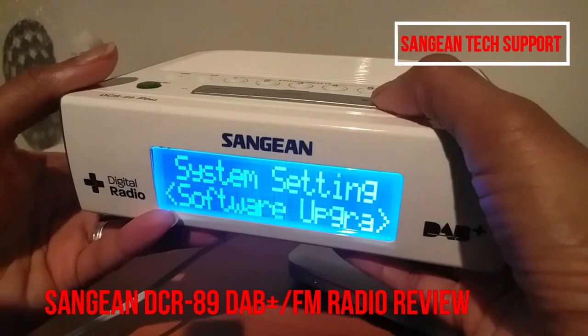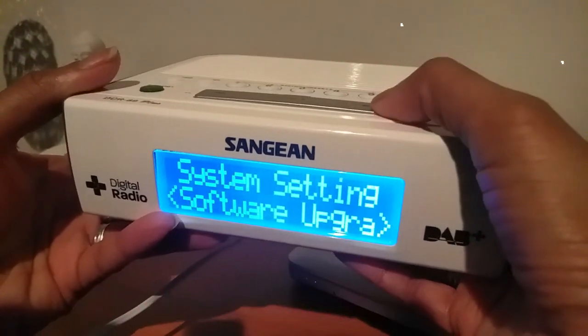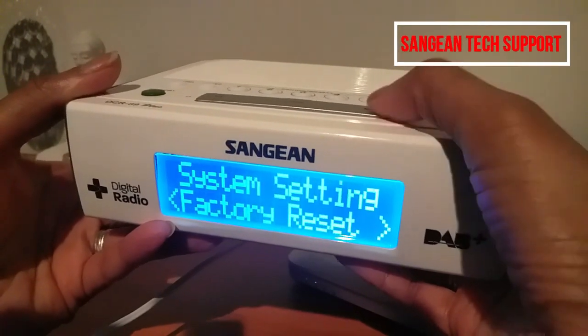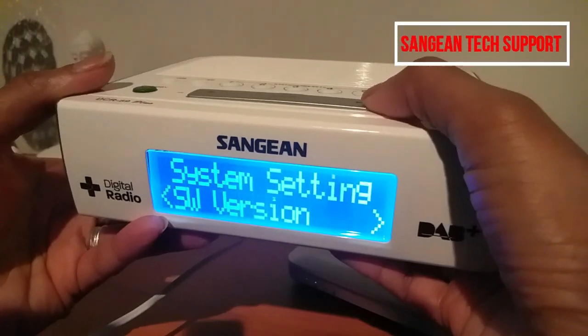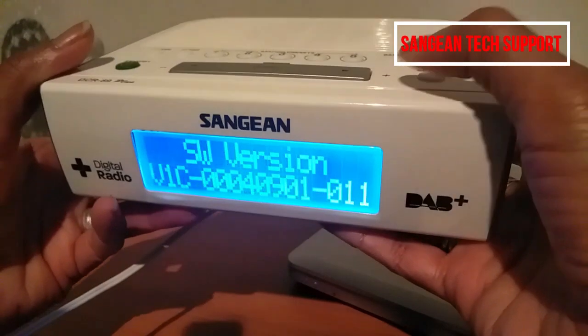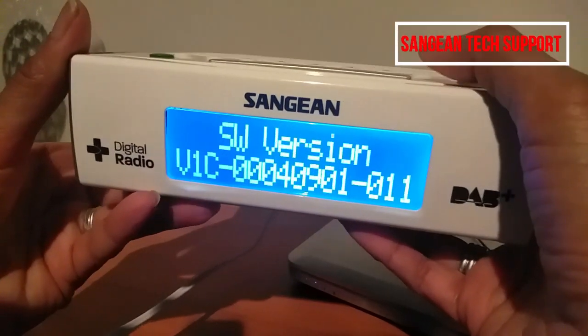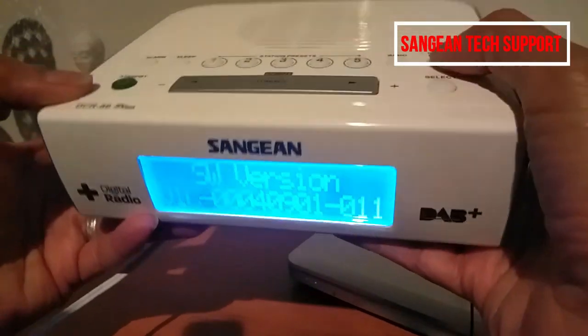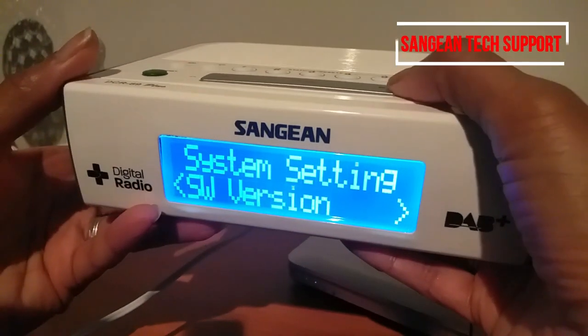There's also software upgrade, which we don't want to do right now, and factory reset. And this is how you find the software version — it's version V1C, which is the latest version. Then press the menu button again to go back.